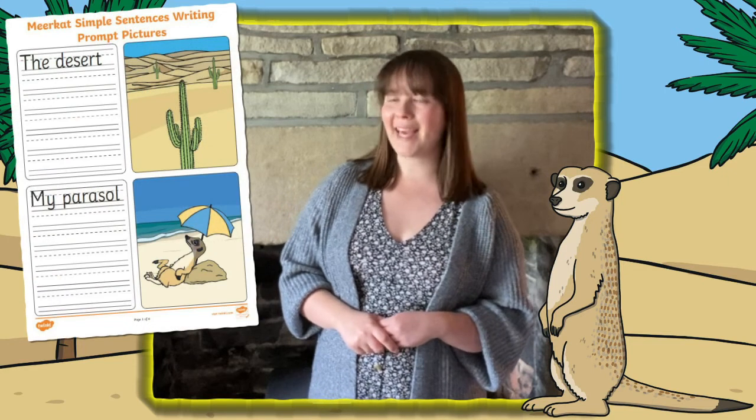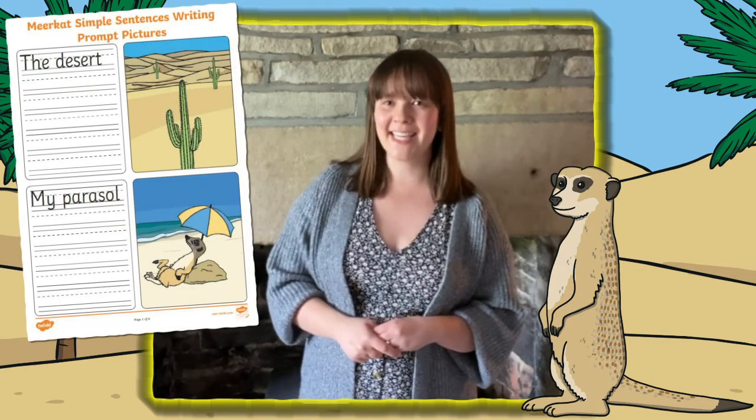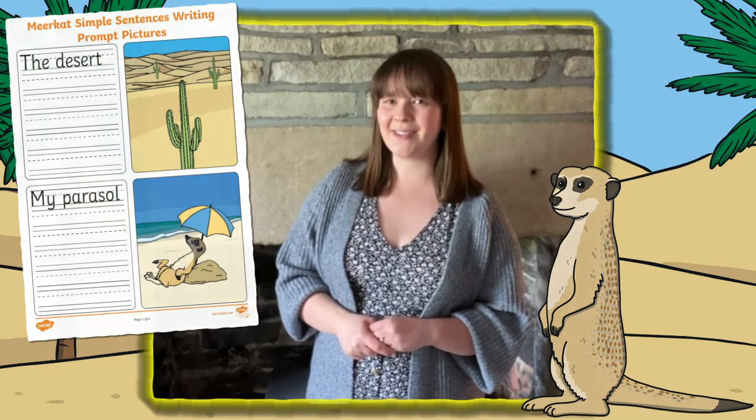Hello there! Welcome to Twinkle, where we provide resources to help all those who teach. I'm Izzy and in this short video today we're going to take a quick look at this Meerkat Simple Sentence Writing Prompt Pictures activity. Let's take a look at how to use it.